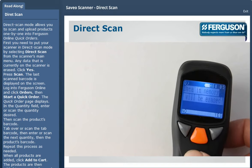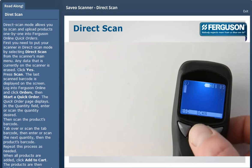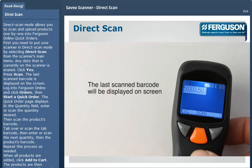Any data that is currently on the scanner is erased. Click Yes. Press Scan. The last scanned barcode is displayed on the screen.